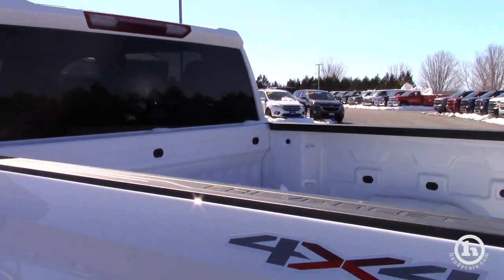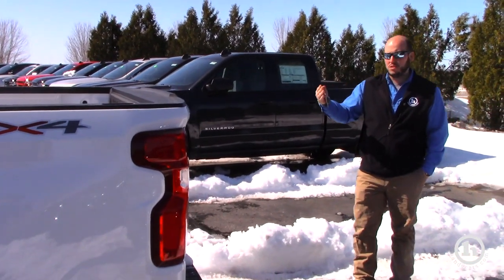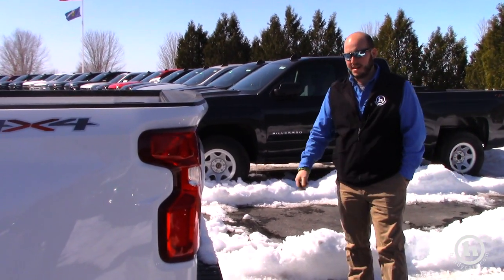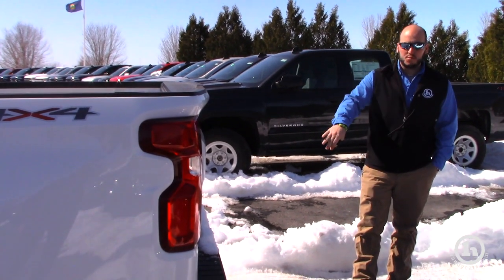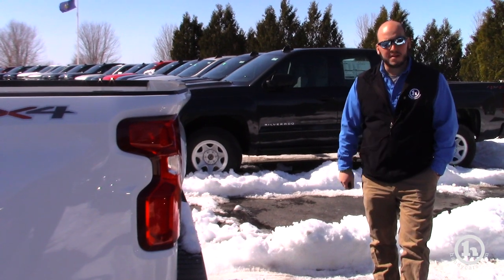Super easy to pick up the tailgate. All the body parts that are hinged on the new Silverado — tailgate, doors, and hood — are all aluminum. Everything else is still high-strength steel. It comes with the trailer package, trailer brake controller, and all the wiring to hook up to your trailer.